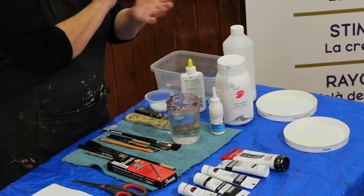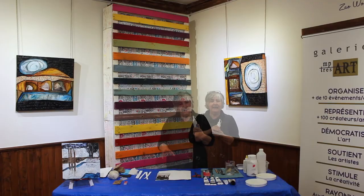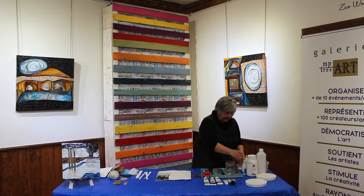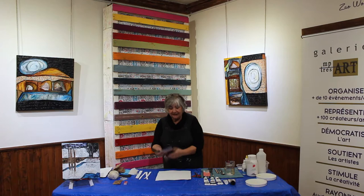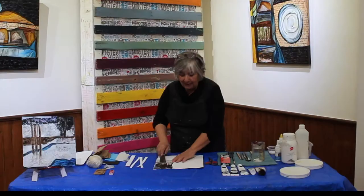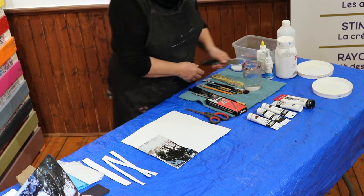J'ai aussi cette colle-ci qui est une colle plus résistante — c'est une colle pour paillettes et sequins. Elle sèche vite et elle colle vraiment de façon définitive. Des spatules, c'est toujours utile, surtout quand je fais des collages, pour enlever les bulles d'air sur l'image. On enduit de polymère une surface, on l'applique et après ça, on vient étendre le polymère pour éviter les bulles d'air sur l'image.